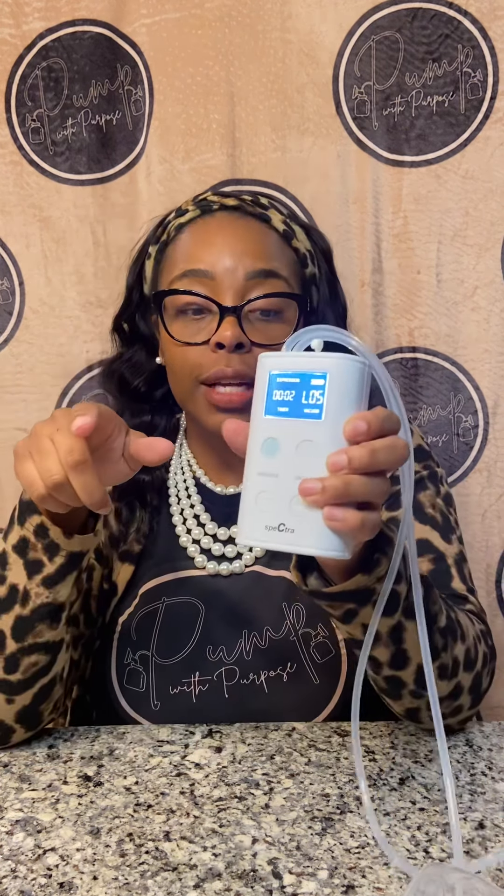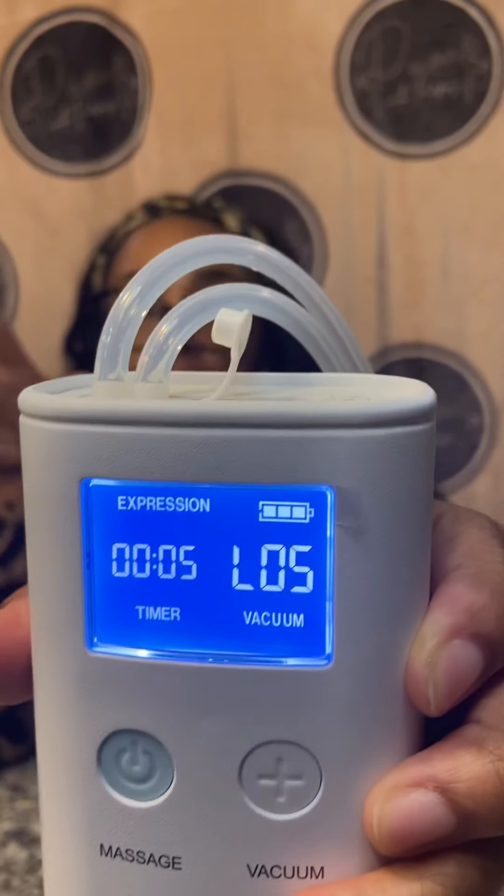As far as how the pump works, it's a very simple pump. Spectra is great because it allows you to customize the cycle and level, but on this pump it literally just has 10 predetermined options — there's no customization. You turn it on and it starts up. It is quiet, just like the Spectra pumps, though it doesn't give that same vibration.